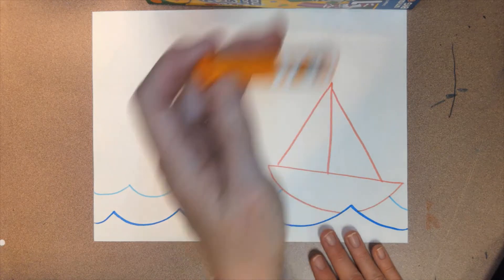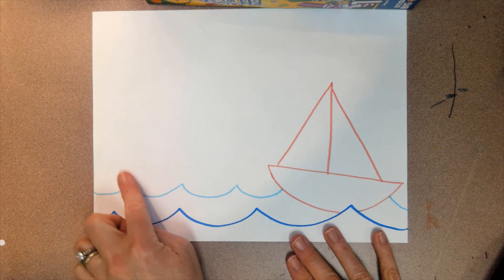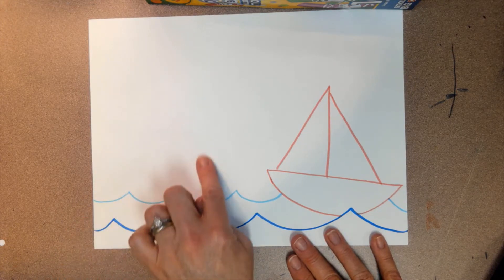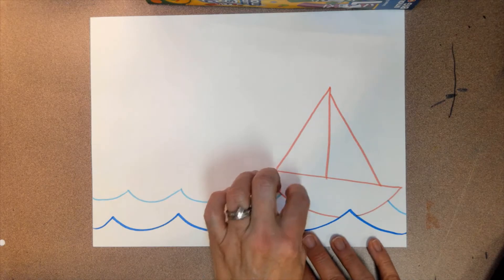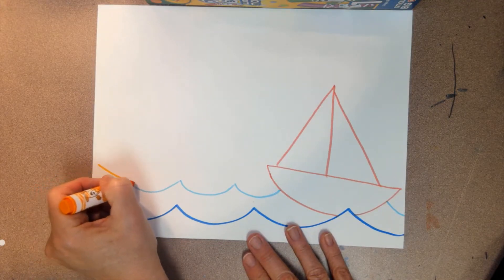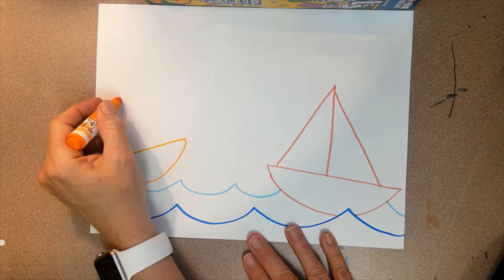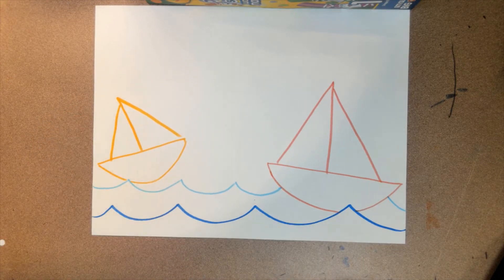Now we're going to draw another boat — I'm using orange, but you can use any color. I'm going to practice again: it's a smile line right here, and it's going to be overlapped by these waves just a little. This boat is going to be smaller than the first one. See how I did that — it's just barely covered up — and then I'll do the sails. Hit pause and do yours.